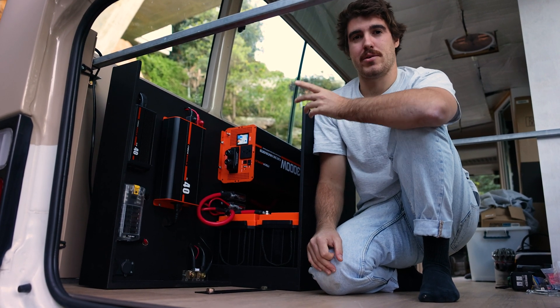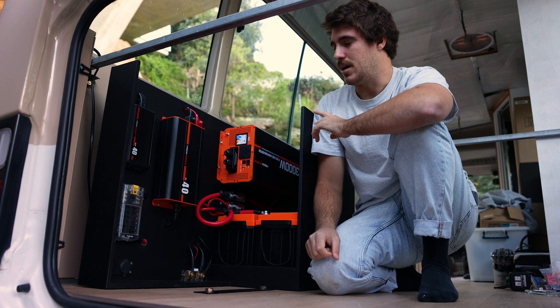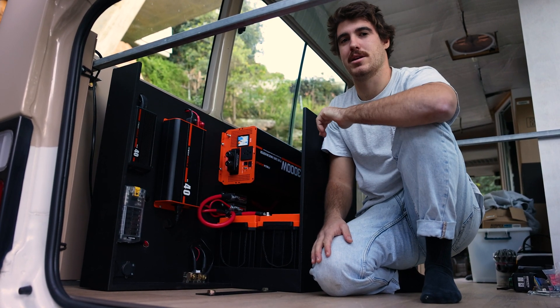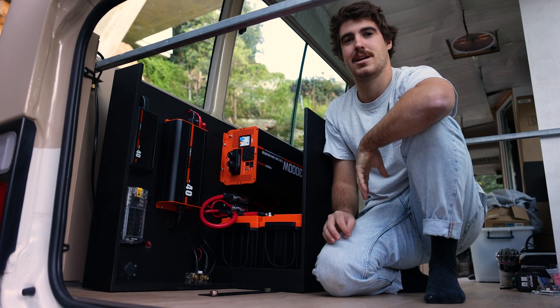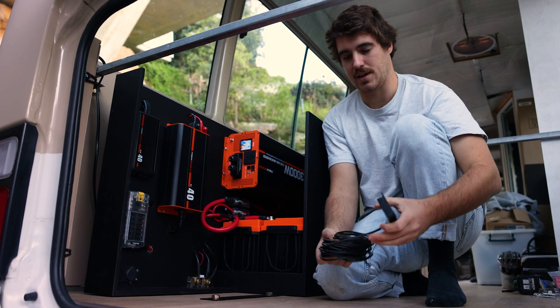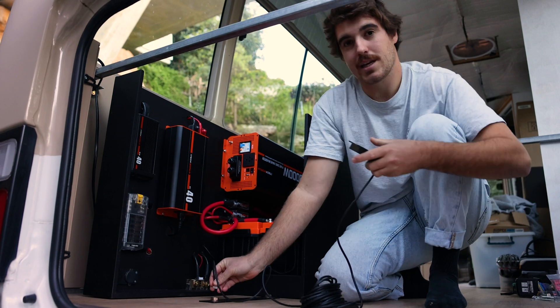We've got to connect the solar when we get around to installing the panels on the roof. We also need an electrician to connect the 240 volt from the inverter to our power points to make sure that's done correctly and to standard. Now I'm just going to grab the battery monitor that comes with the kit and plug it in to see how we went.